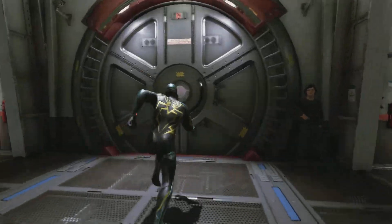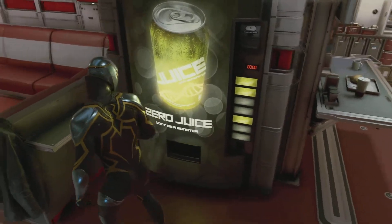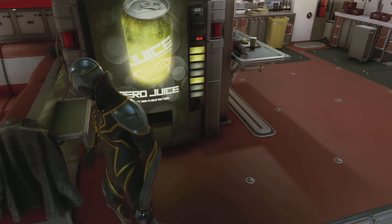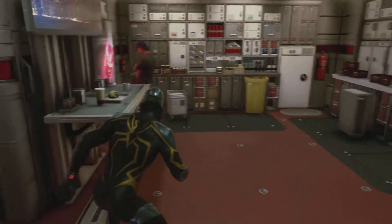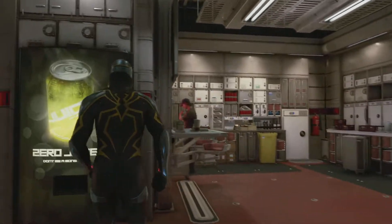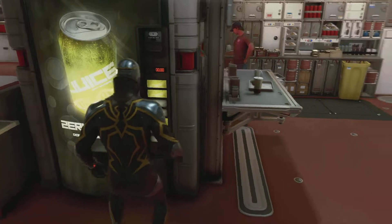I need a hot dog, chili dogs. You see what kind of soda they got? Zero juice. So if it's zero juice, then what's in it? Hold on, let me get this straight - zero juice, no juice, no juice whatsoever. I don't even tell you the price, so it's free. So you get free zero?